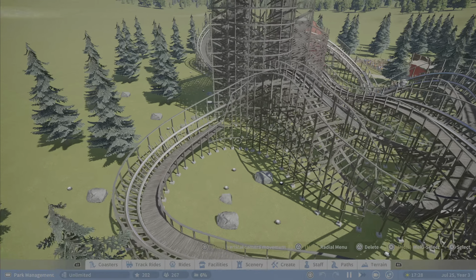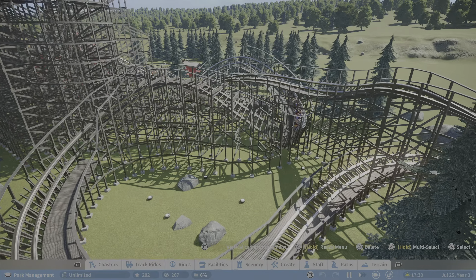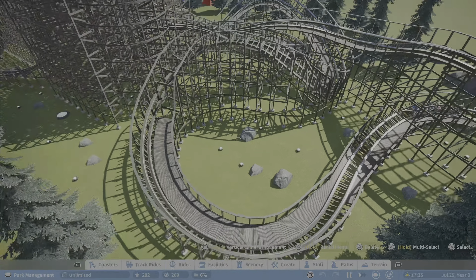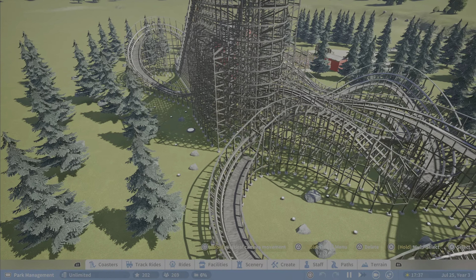So I think the custom inversion could have been a little bit smoother. But overall I just love the layout and design of it — it feels fantastic, looks fantastic. I'd love to go on this coaster in real life.